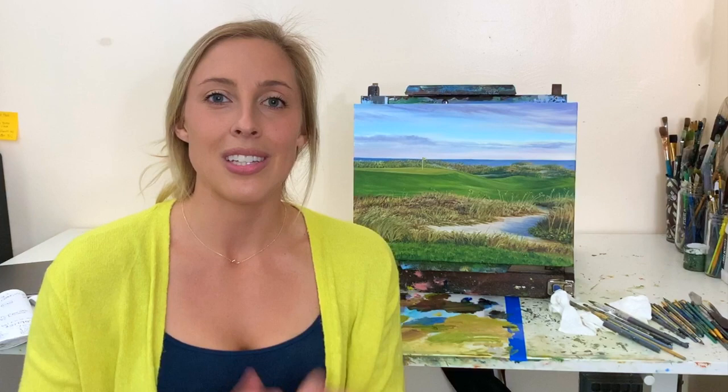We're going to go over the colors I used in this painting and some brushstroke techniques, but it's not going to be in real time because this one took about four hours, so I'm going to speed up some sections where things are very repetitive.